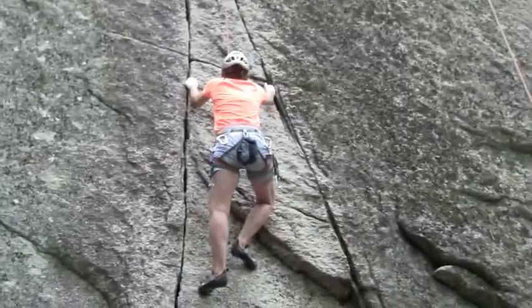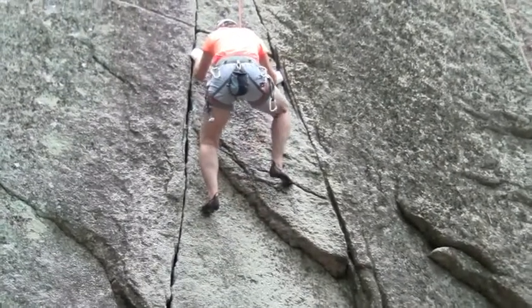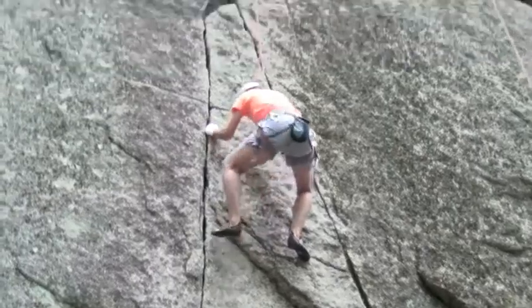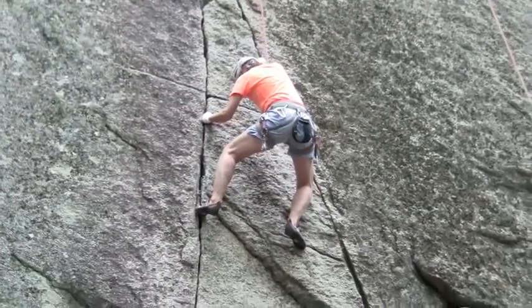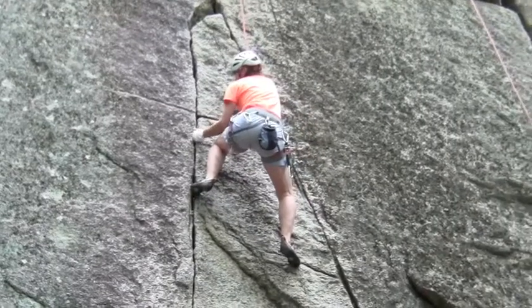By your right knee there's a foothold coming up. Yep, that worked right there. Nice, Louise. Yep, exactly.